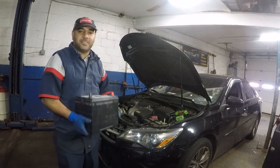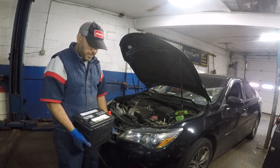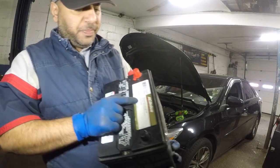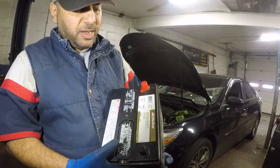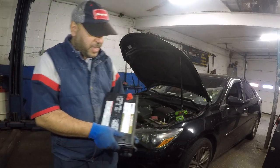All right guys, today if you've got a 2007 Toyota Camry, I'm gonna show you how to change your battery. Try to get a good cold cranking amps — you'll see some numbers here. This battery is 600 cold cranking amps and a 24R, that's the group size.